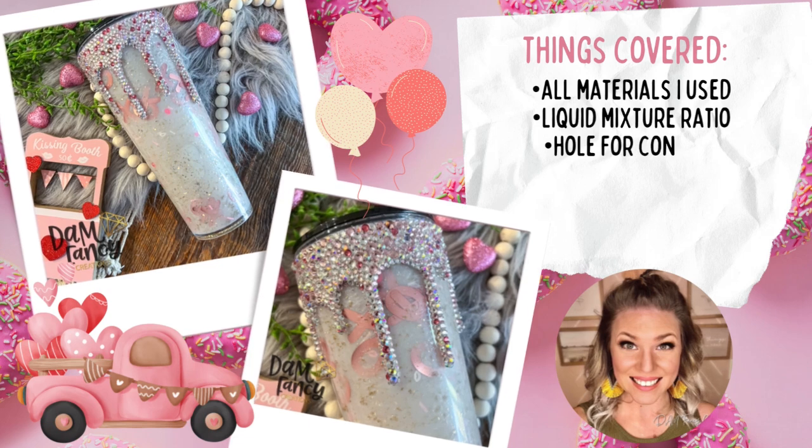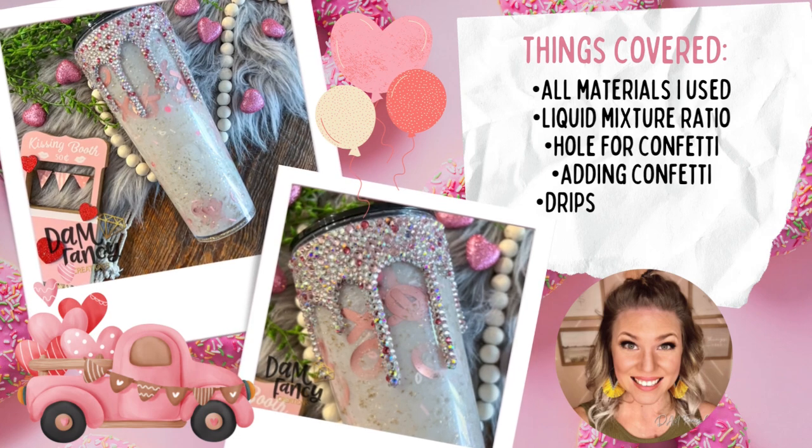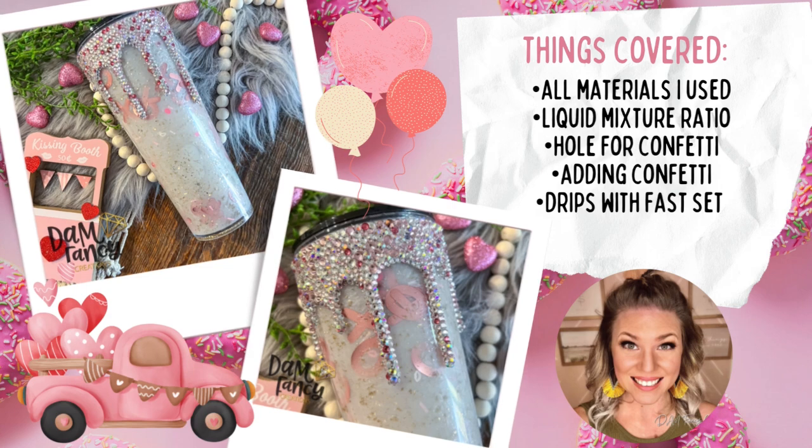Today's tutorial is technically another Valentine theme tutorial, but I was not able to get it edited in time for Valentine's Day. I figured that you guys can replace the X's and O's with different cutouts such as flowers, bumblebees, even little honeycomb shapes and totally transform it into a spring tumbler. This one is a little bit different from the previous snow globe tutorial — we are going to be using a little bit smaller confetti, still much larger than you would typically see in snow globes but smaller than the heart confetti I used before. We are also going to be blinging the epoxy drip that we applied and I love how it turned out.